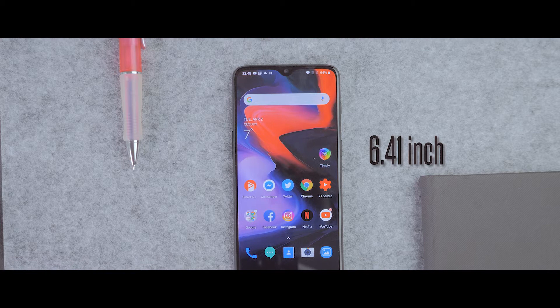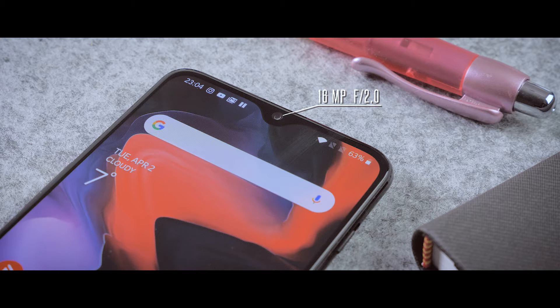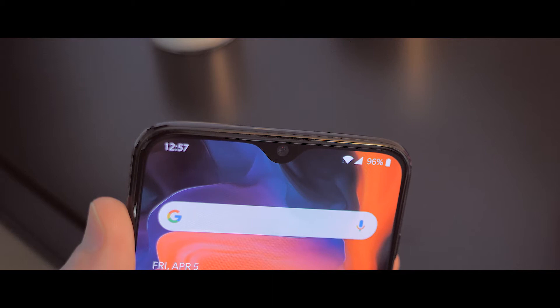On the front side we have this 6.41 inch AMOLED display. It's colorful and bright. On the top side we have this notch that melts down over the screen — I really like this rounded shape that it has. Here we also have the camera, which is a 16 megapixel selfie camera. They also managed to hide the speaker here; it's just a small slit above the camera notch.